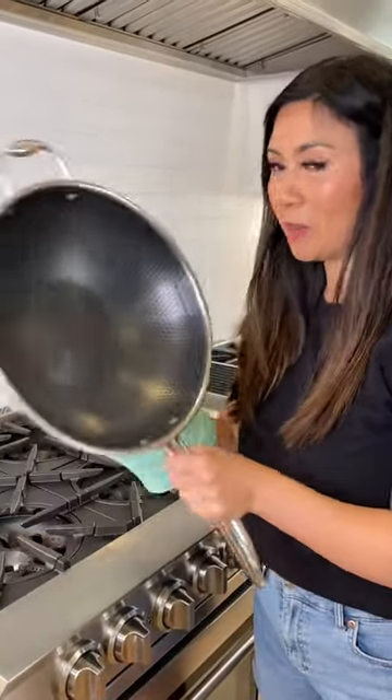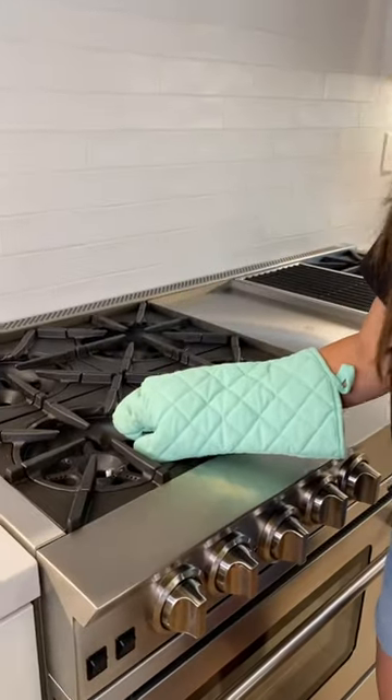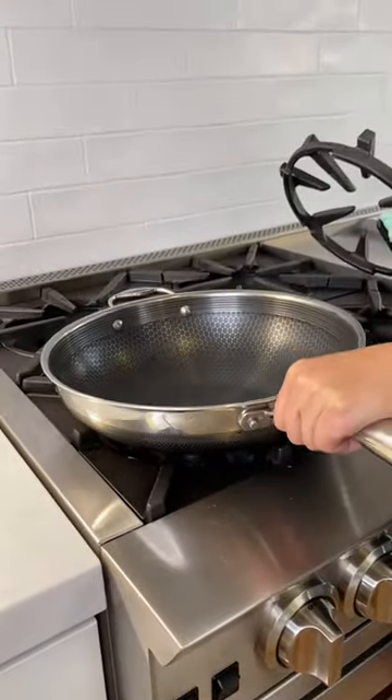With beef stir fry you want a really high heat to get that smokiness, so I'm using a wok. With my Blue Star range I can remove the grate and put the wok directly to the heat.